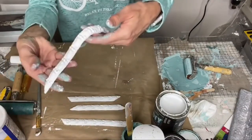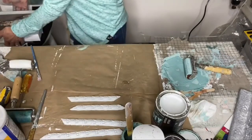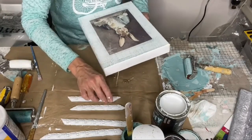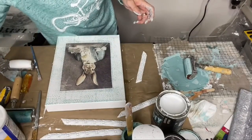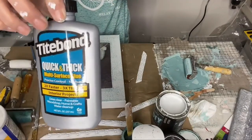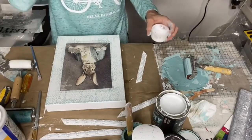It's dry to the touch, but it's still pliable, and it's already painted, which is good. Now I need my glue — I use this kind of glue right here. Tight Bond, quick and thick — it sets up pretty fast, it dries clear, which is awesome.